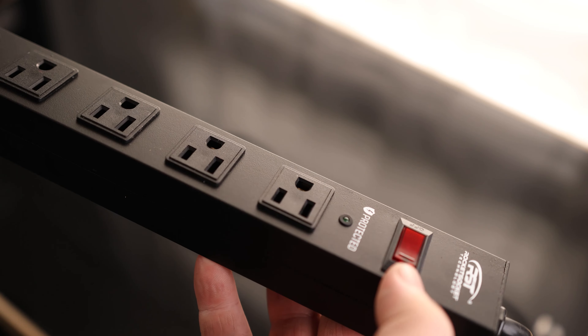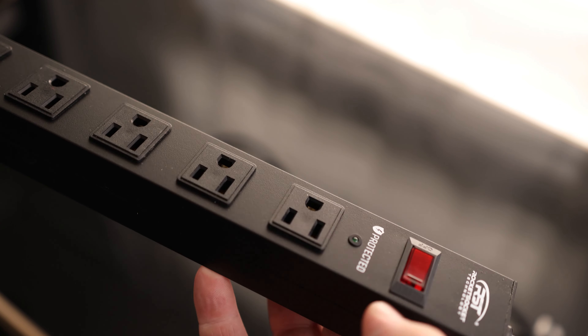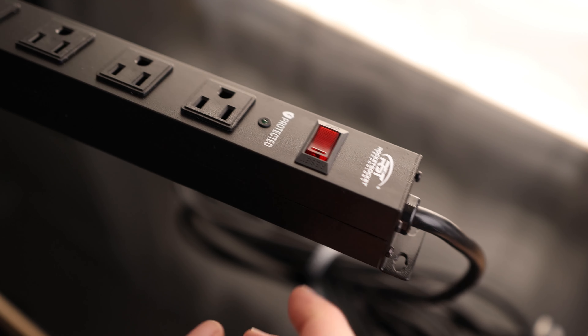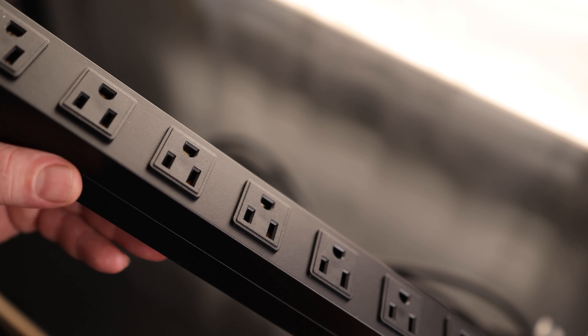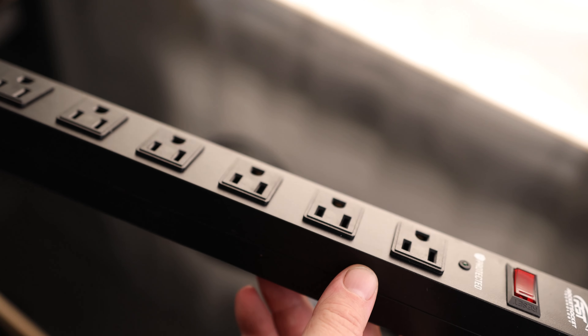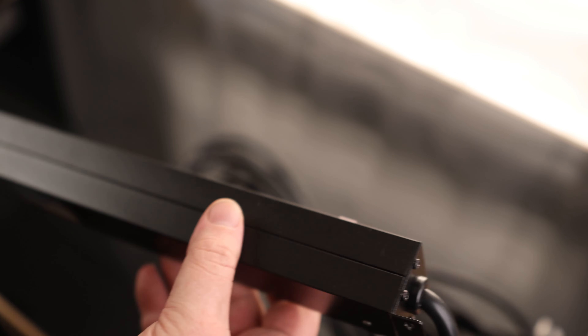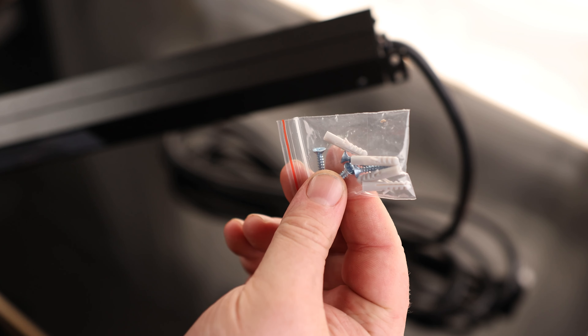This is a very good design. The strip itself is protected — it is 15 amp protected, which is exactly what you need because this is 14-gauge wire, which means you can put a maximum of 15 amps through it. This is a 12-outlet strip, so you can plug a lot of things into it. You have a power switch, it is a metal case so nice and strong, and we have holes for mounting it. It even comes with some screws and anchors.